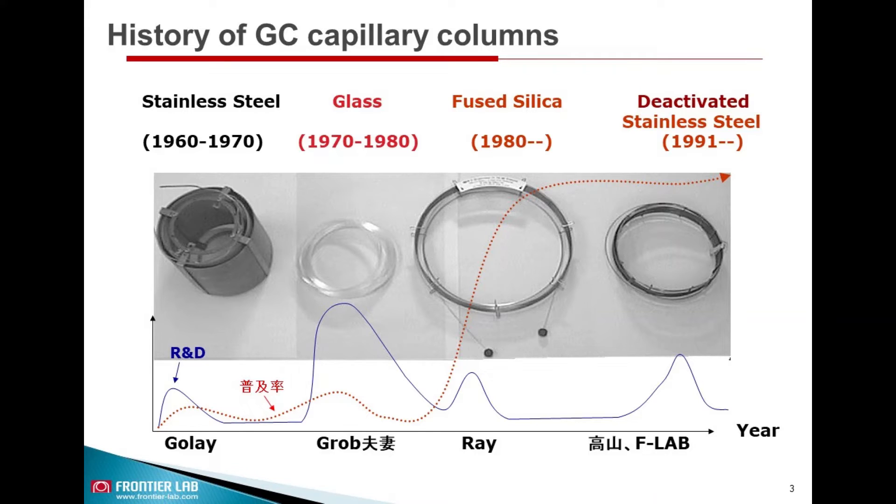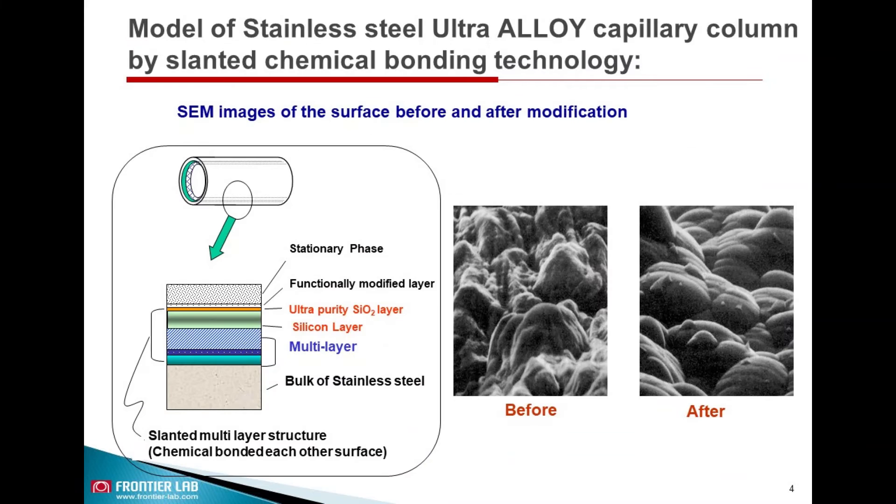In 1991, Frontier Lab developed a new proprietary deactivated Ultra Alloy metal capillary column, which shows applicability at high-temperature GC methods. This slide shows the model of Frontier Lab Ultra Alloy metal capillary column.